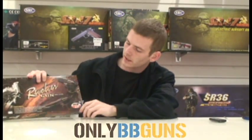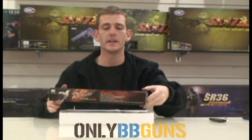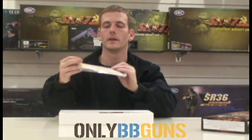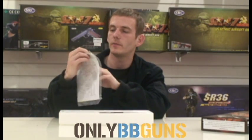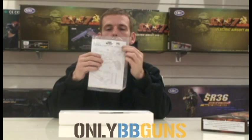Welcome to Only BB Guns review channel. Today we're going to be looking at the UHC 941 spring revolver. This is pretty new to our line and it's not a half bad spring revolver — ideal for beginners. Let's get it out and have a look at it. It does come with basic instructions on how to load the gun, dos and don'ts, and some paper targets.